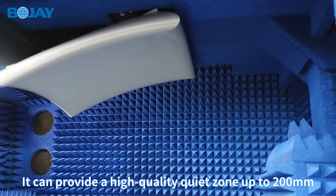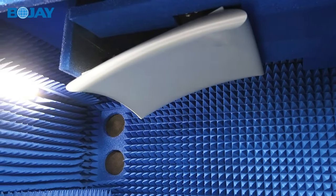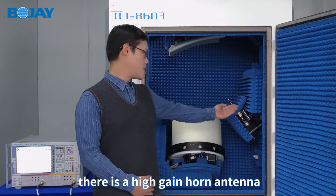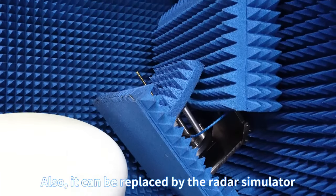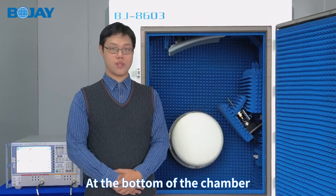It can provide a high quality quiet zone up to 200mm. On the left side of the chamber, there is a high gain horn antenna. It can be customized based on customer requirements, and can also be replaced by a radio simulator.